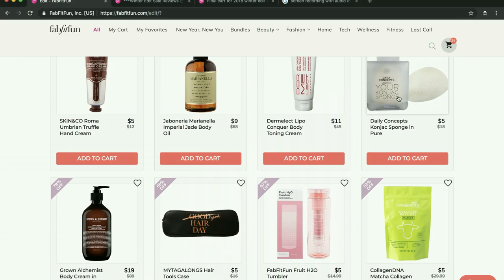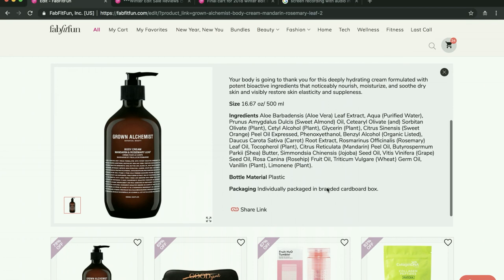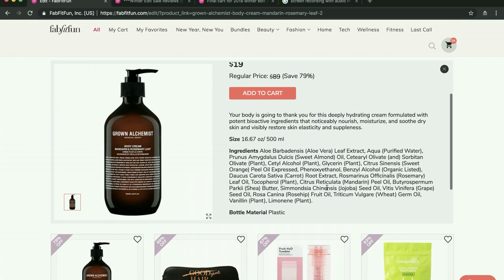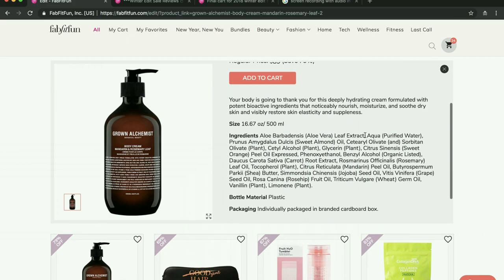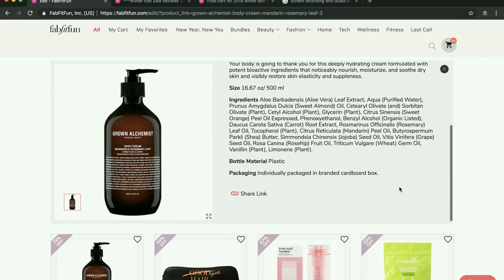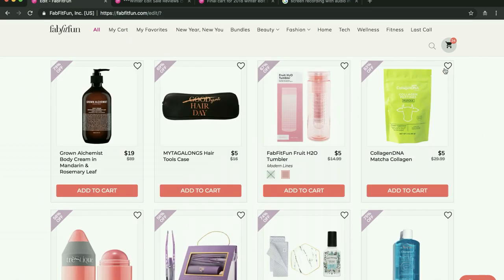I have some exfoliating gloves by Daily Concepts — a couple people said they like this one but I'm not getting it. I did buy this Grown Alchemist lotion and as a lotion I think it feels amazing. I don't like the smell very much — it smells a little bit like a creamsicle. I have an entire bottle and I'm trying to figure out what to do with it. I'm thinking of working out a trade with somebody I met on the forum. A lot of people do like the smell, but I love Grown Alchemist and I tried to like the smell and I just don't. So I'm going to be getting rid of that.